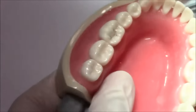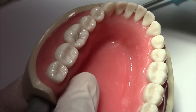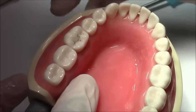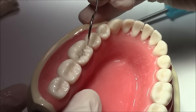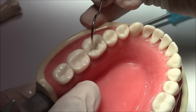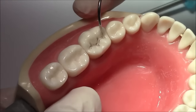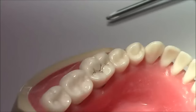Today we're going to prepare a class 1 cavity preparation for amalgam restoration on tooth number 36. As you can see here, this is our outline — it bifurcates a little bit here around the distal cusp and it's almost like an M shape.